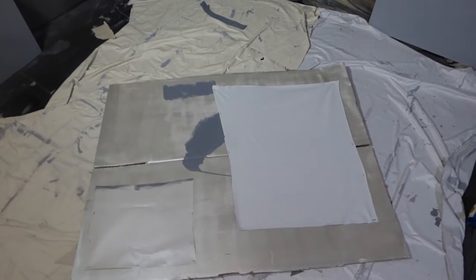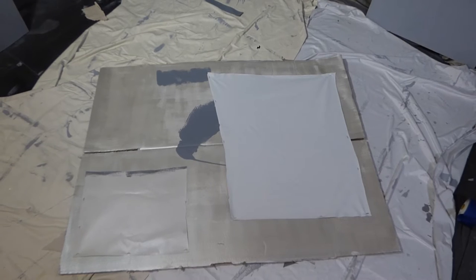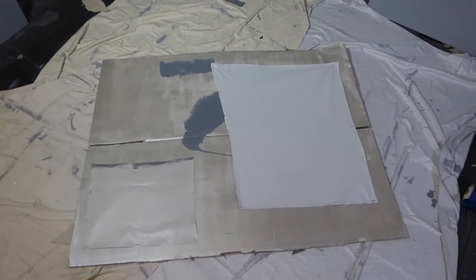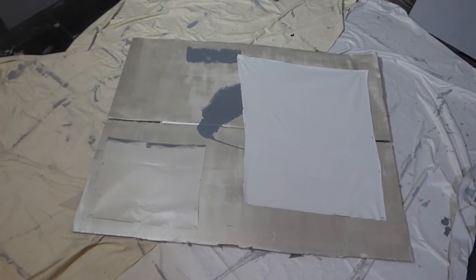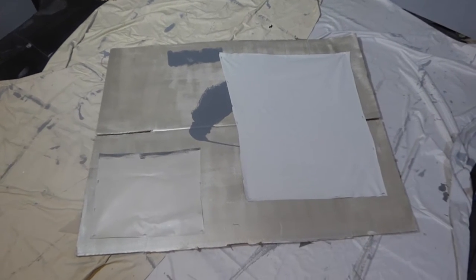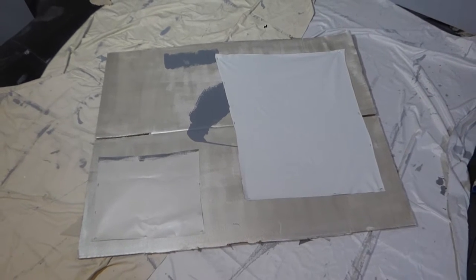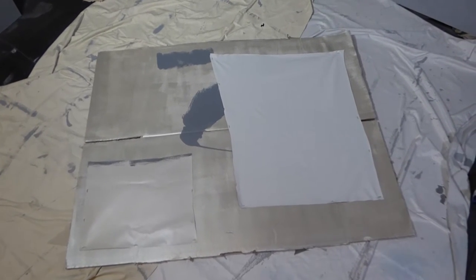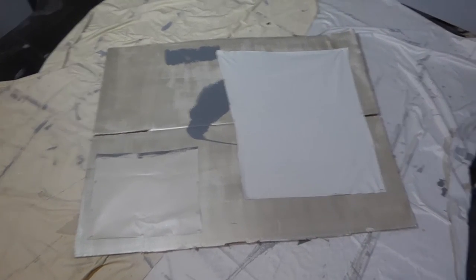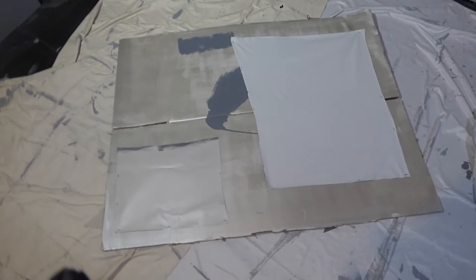With the kit, what will be different from the spray screen is you will get two drop cloths, the paint can opener, frog tape — which is very important because it gives you a laser-cut edge when doing your projection screens or painting your wall or any surface. You'll also get replacement paint rollers, which are 12-inch rollers, the roller itself, and some instructions, which are really easy to use.